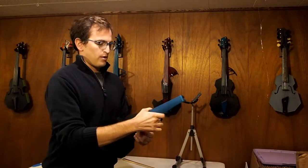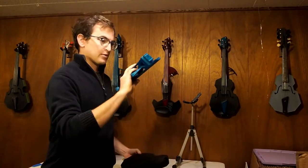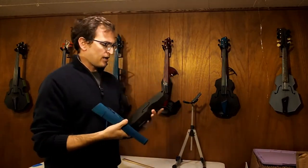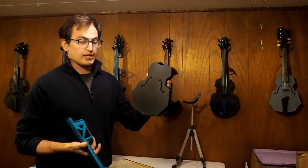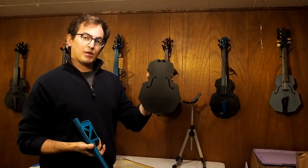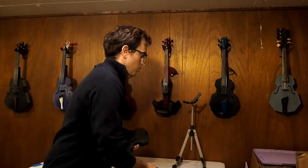Most necks print as one part, but as the necks get longer that's starting to change — this one's actually printed in two parts and bolted together. All bodies are printed in one part currently, though that could change. For now, the body's one part, the neck is mostly one part, and the peg box is also one printed part.